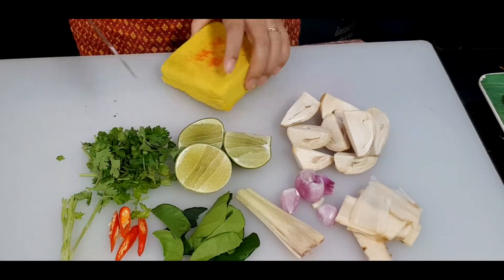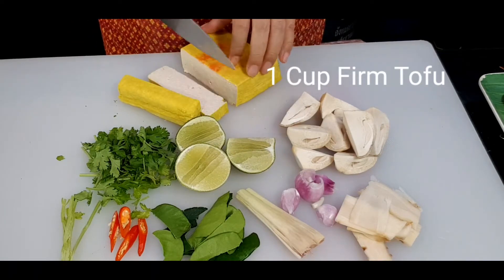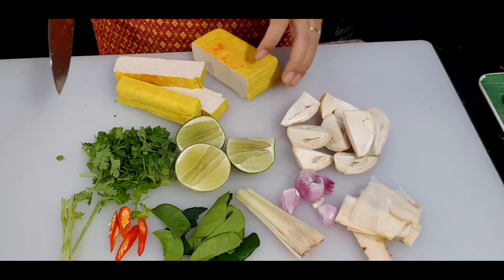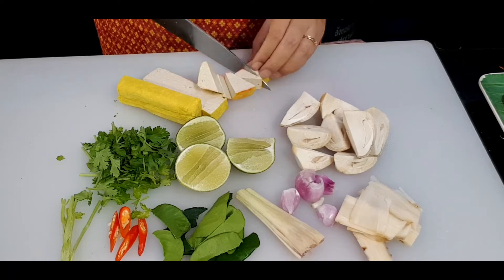Now for the tofu, you can cut it any way you like. I recommend using firm tofu so that when we put it in the soup, it doesn't disappear. We're almost finished with preparations, and next we're going to start cooking.